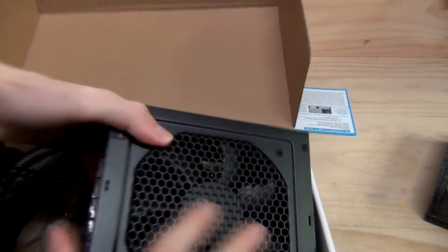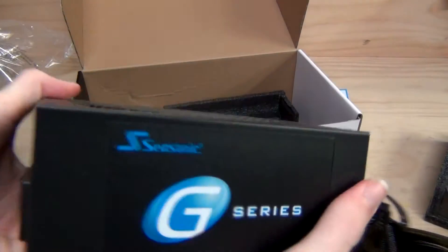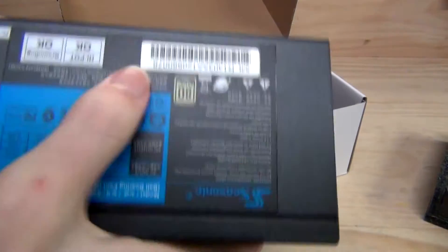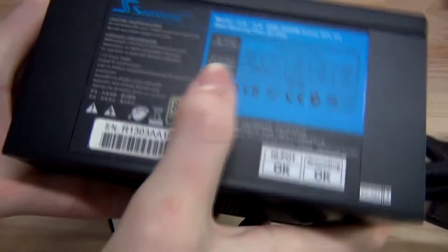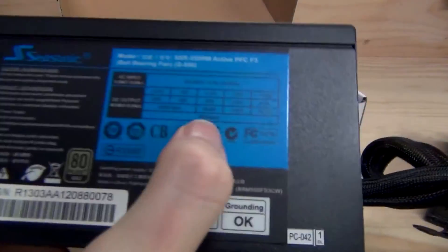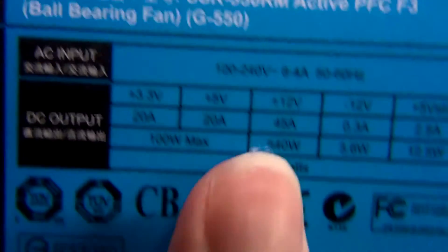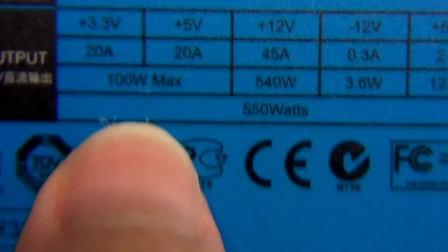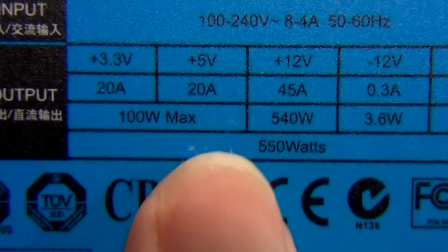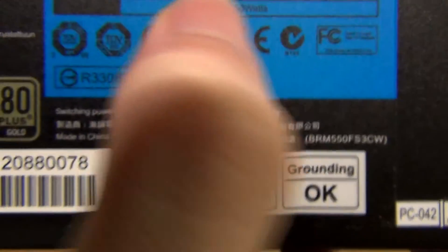And then we have the power supply itself, with a lovely black and blue theme. We've also got the 80 Plus Gold sticker, which looks a little bit green, probably because of the type of material it's printed on. You can see that the 12V rail has 540 watts capable output, and the 3.3V and 5V rail has 100 watts. So essentially you've got a total of 640 watts of total output from this power supply, so you're not going to run into any issues — 550 watts will be ample.